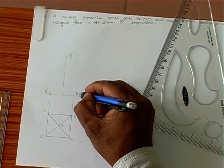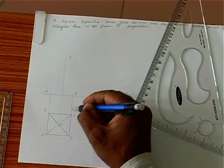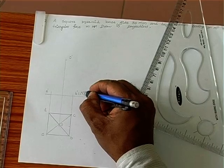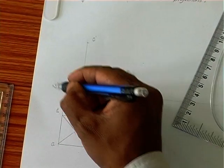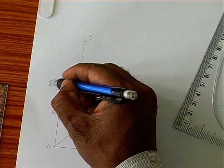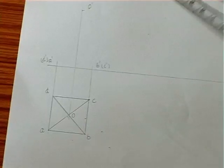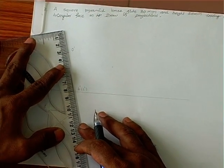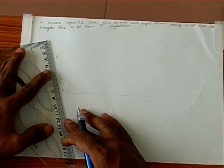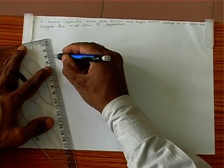O' is marked here. A' dash, B' dash is visible. C' dash is not visible, so C' should be drawn within brackets. A' is visible; D' is not visible. We join these three points.